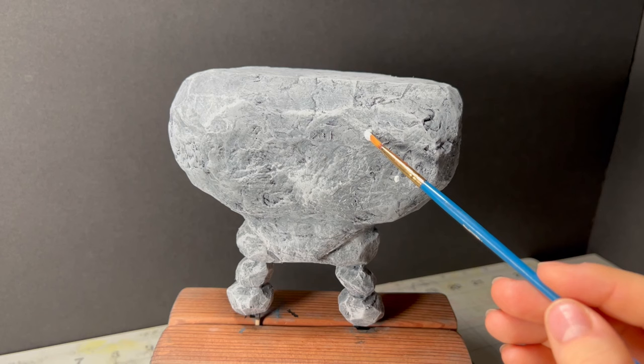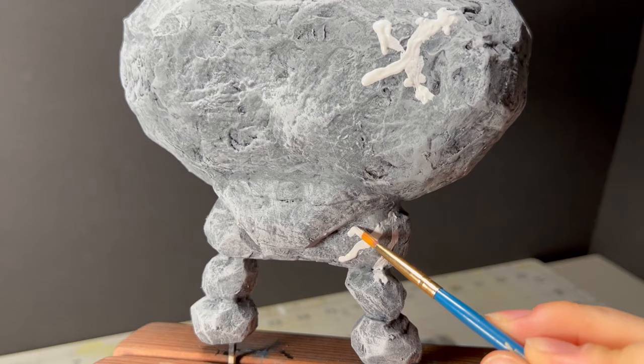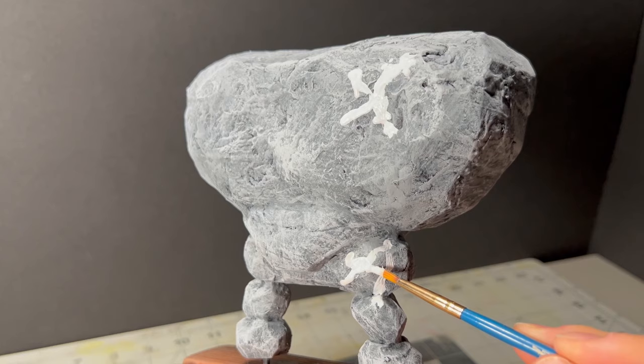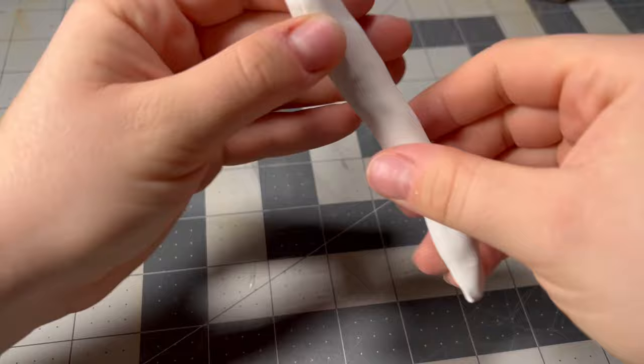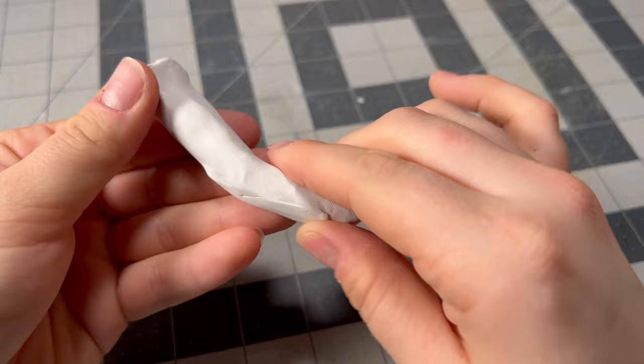Now, make sure you stick around until the end because I'm going to be sculpting four bokoblins — and one will be a surprise for the final shots — but these four bokoblins drew some messy symbols all over this talus. So I quickly replicate that with some white paint, and once all that graffiti was dry, we could begin working on this big boy's coolest feature: the giant bones it has for arms.